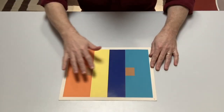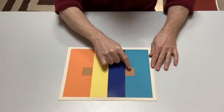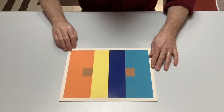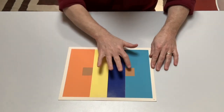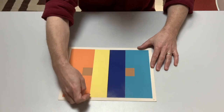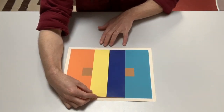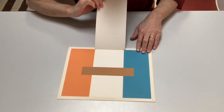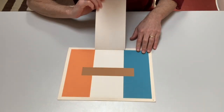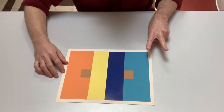In this example, we see six areas of color: an orange, a brown, a yellow, a blue, another brown, and another blue. Let's look specifically at these two browns. Does one seem darker and one seem lighter to you? Well, there's a flap that's been put into this so we can actually see that what looks like two colors here is only one color. One color appears to be two colors.